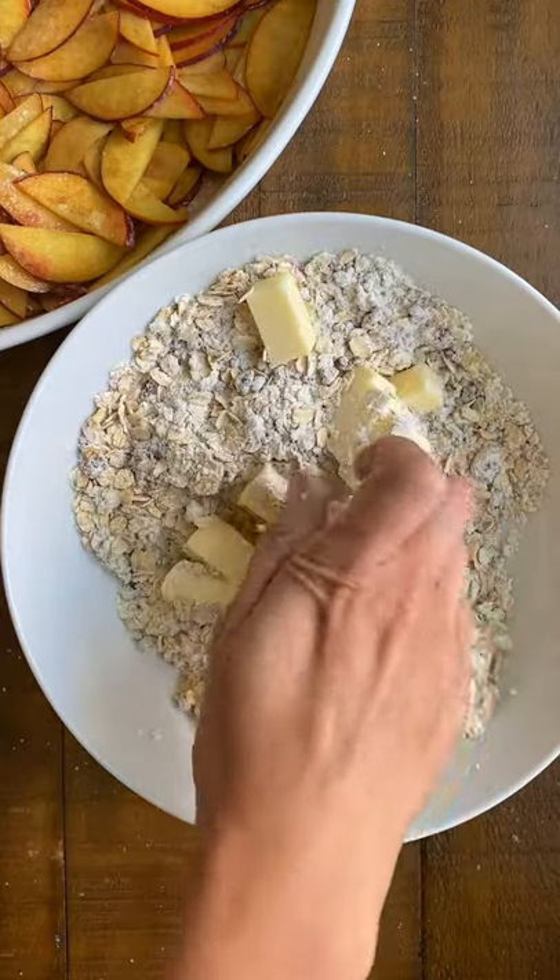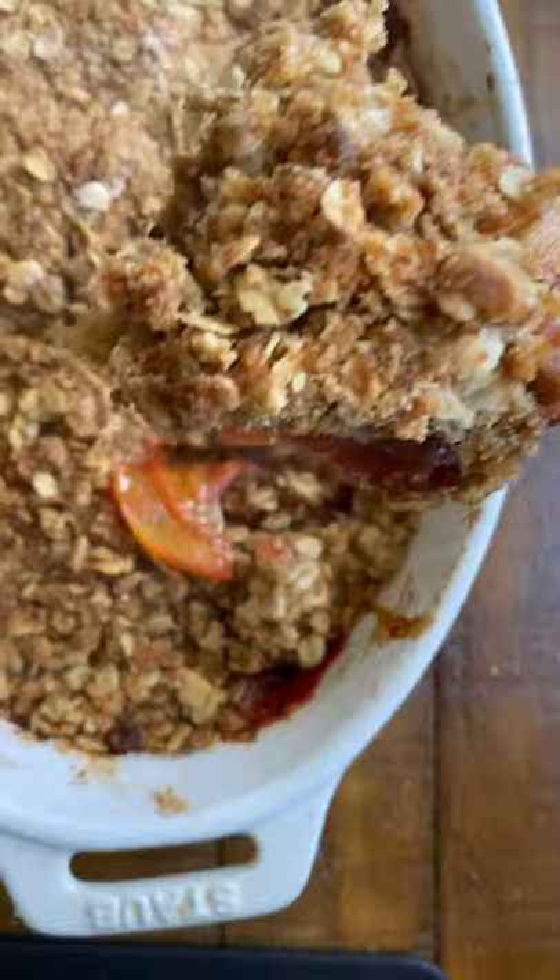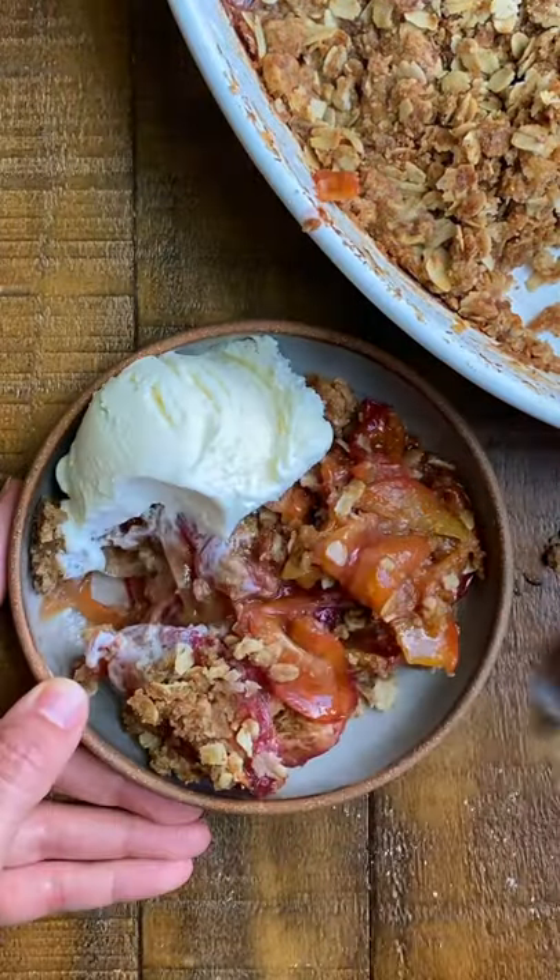Then sprinkle that over the peaches and bake at 375 for 35 minutes until it's nice and bubbly. Serve it with some ice cream and dig in.